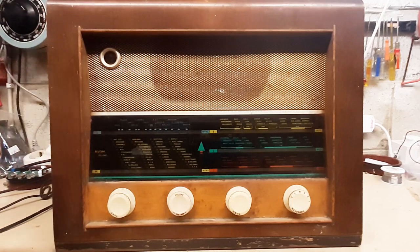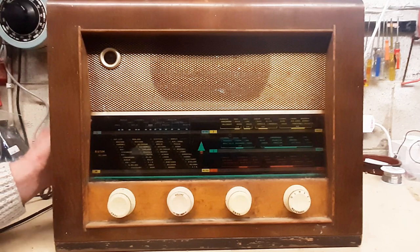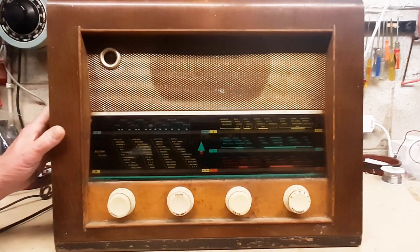Maybe none of this will be done if the radio itself isn't feasible to get up and running. But it would be nice to get this refurbished — it's a fine radio for its time and I'd hate to see it dumped. So let's have a look around the back and see what awaits us.